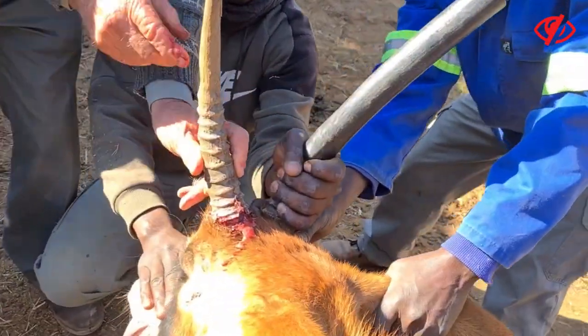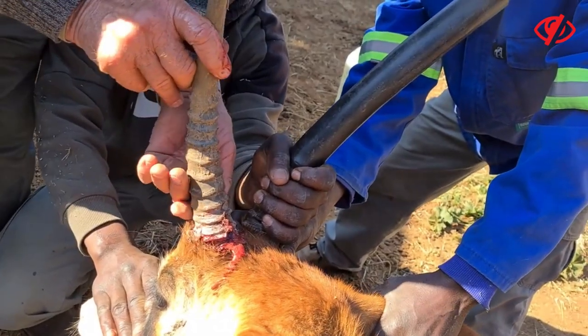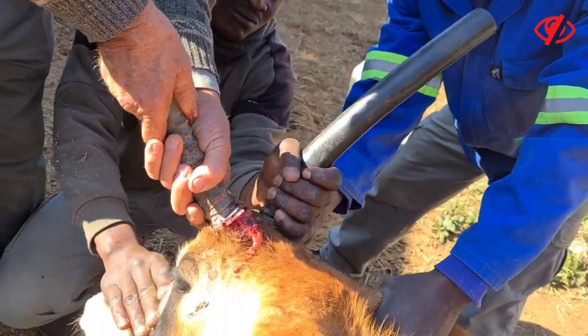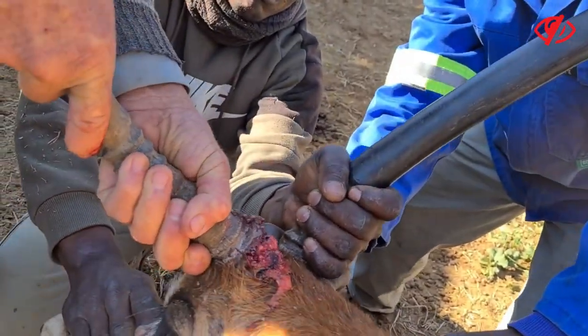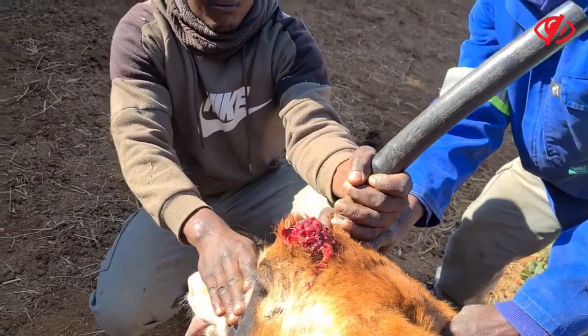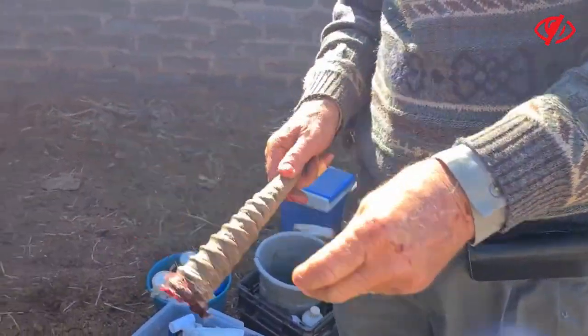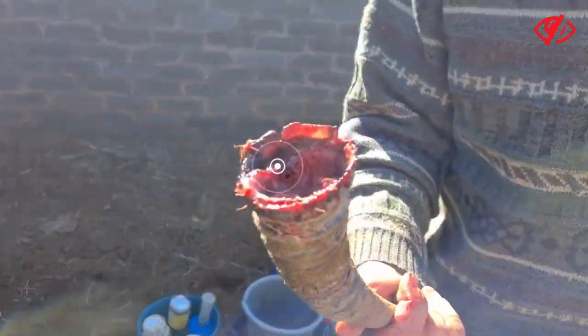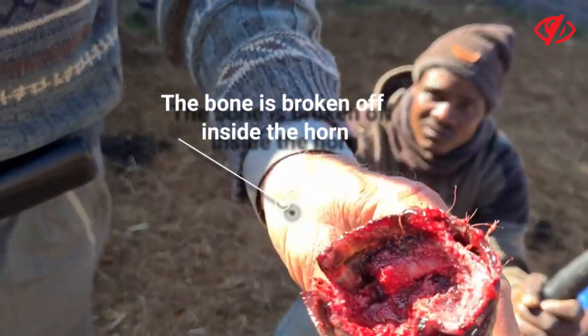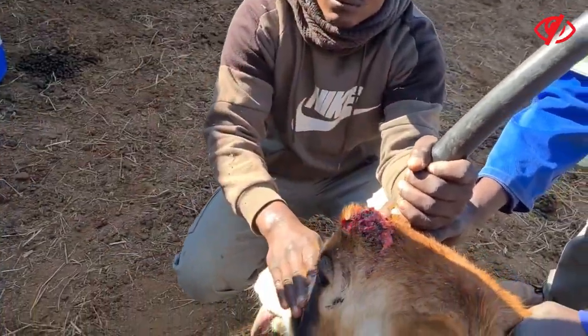We did put local anesthetic. Try and just take it off there — it's just on the tip here. You can see that the bone is broken off inside the horn, so it wouldn't grow on.